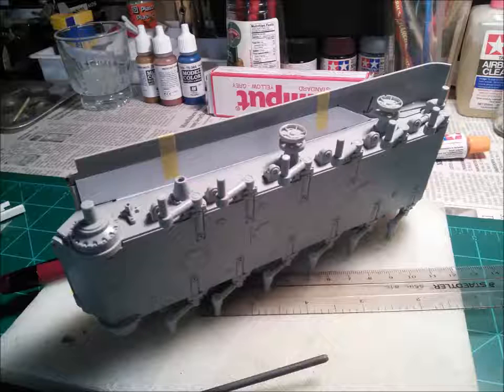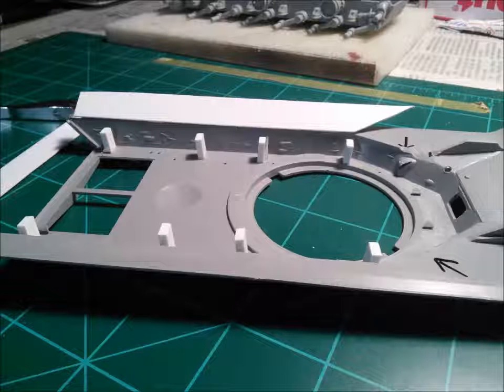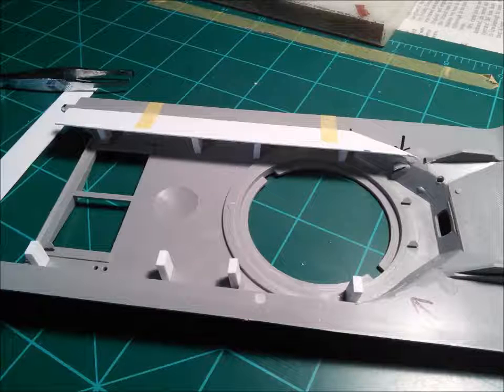Now we have our sponsons that were measured, now cut, and now temporarily placed in their positions. Don't worry if the fit is not perfect when you first put it in. I probably did mine maybe three or four times where I had to do some trimming. There's going to be a lot of trimming and cutting to get it in place — not a big deal. And again, always measure a little bit bigger if there's any doubt. To support my sponsons I used my little beams and just glued them in place as structural supports that will hold them in place for the duration of this model. I used tape just to guide it in and it looks pretty good.